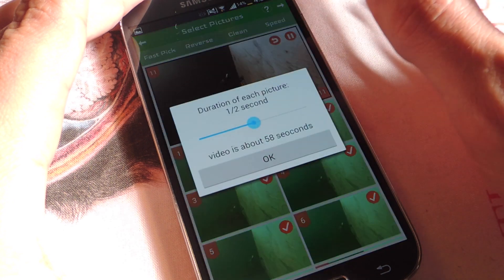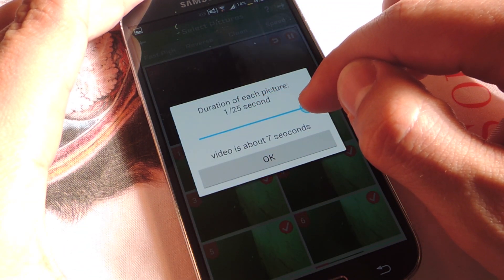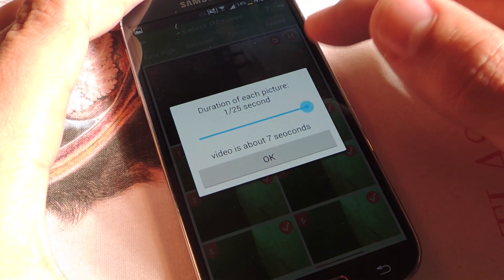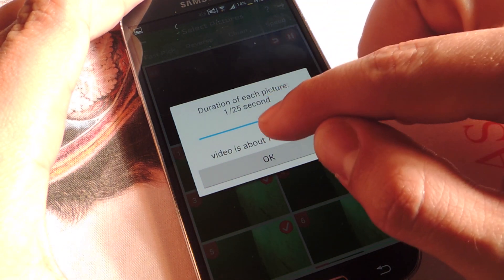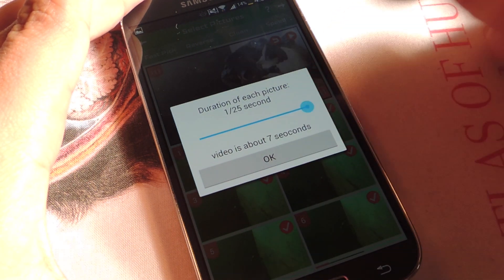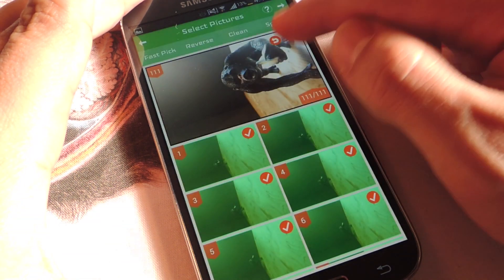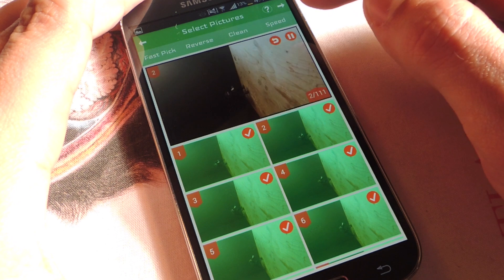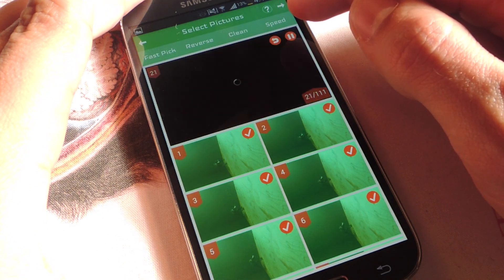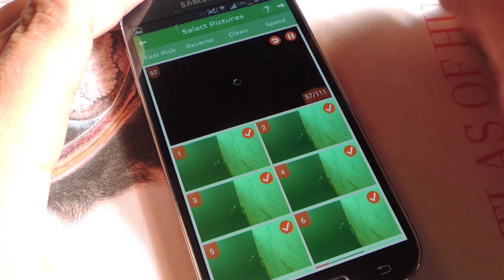You can leave it playing while you adjust the speed. Adjust the speed and it tells you how long your video is going to be. All the way up is every individual frame lasting 1/25th of a second, so the video takes seven seconds in total. It looks the cleanest when you make it the fastest. You can adjust it and then preview real quick — okay, that looks good to me.